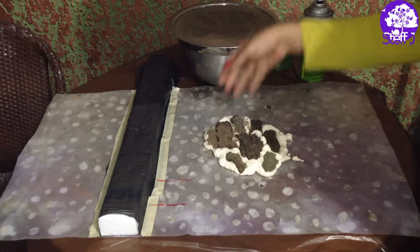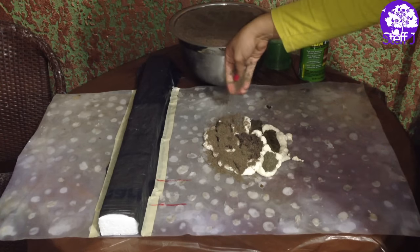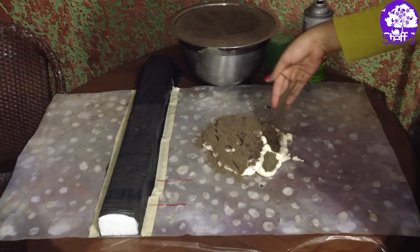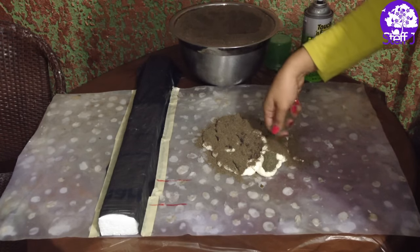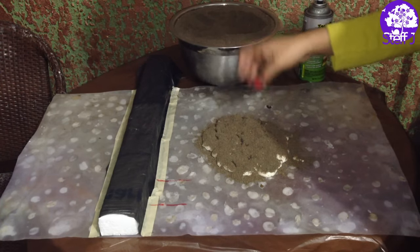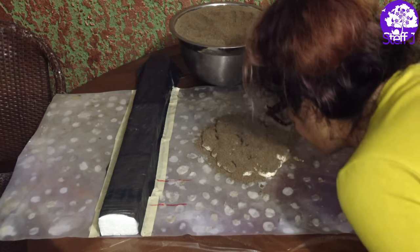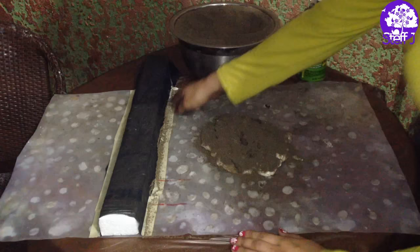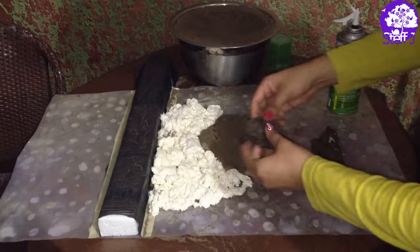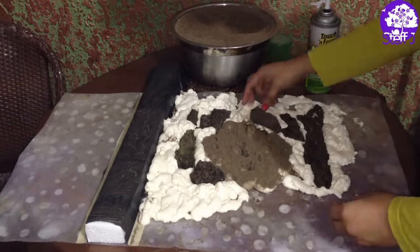Then I'm just taking the sand and sprinkling it on top. It's not necessarily to cover up the foam — it's just so that you get a rough texture so that when you coat it in cement it will stick better. Here is the making of the background in super fast-forwarded speed, and it's basically the same thing throughout the whole thing.